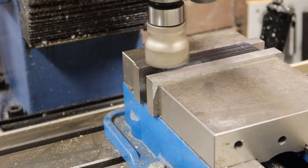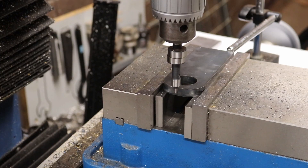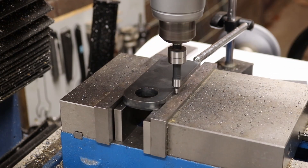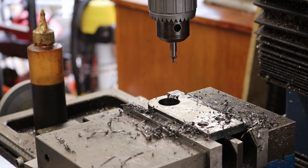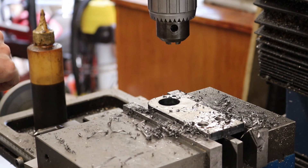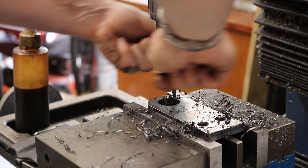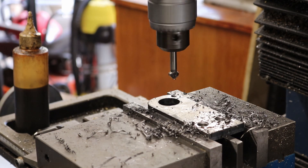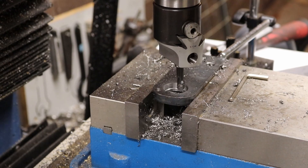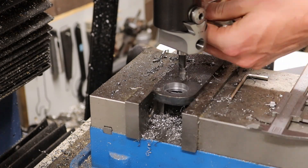We'll start by cleaning up the side plates using a face mill, just taking the outside edges off. This gives us nice parallel and flat surfaces to work with. Once we've squared it up we can find the center of the work and begin working on all of our features. We start off by drilling and counter-boring all of the appropriate holes and then move on to boring for the bearing fit.